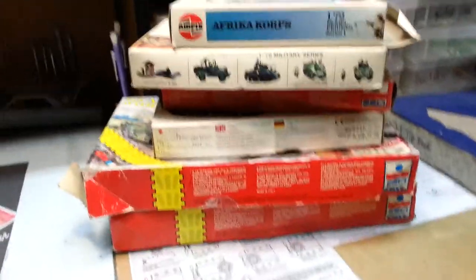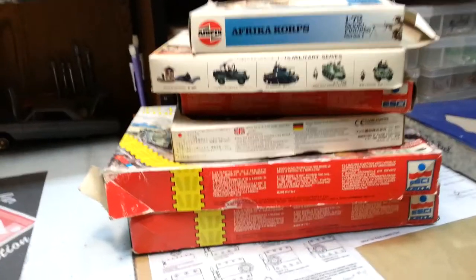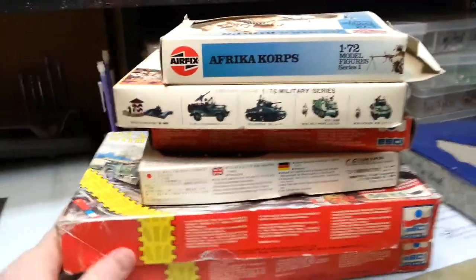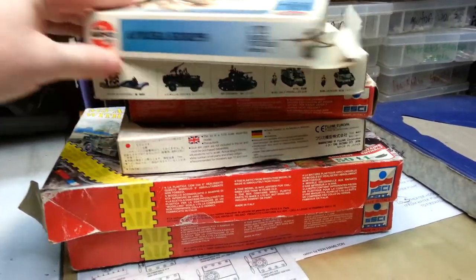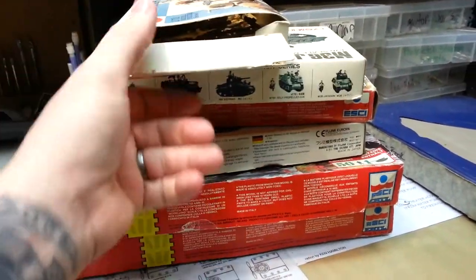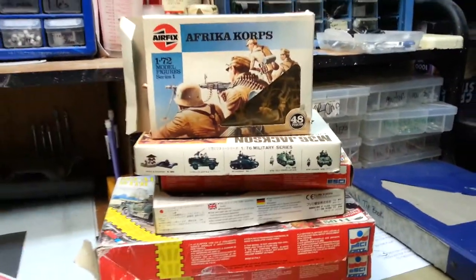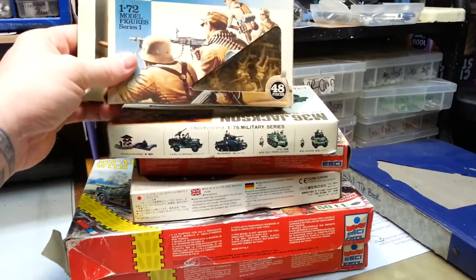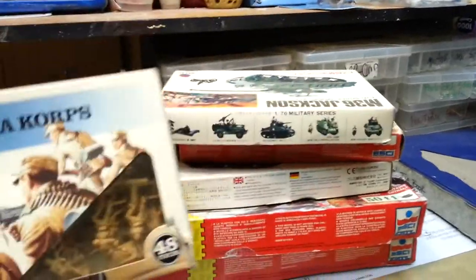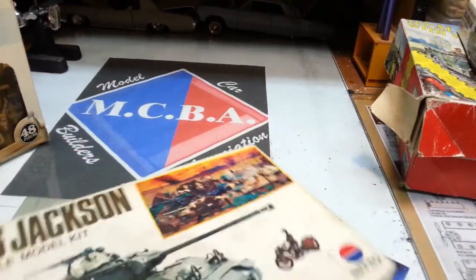Good afternoon YouTube. I have some kits here that I'm going to try to sell off. I don't know the values of these. They come from my wife's late uncle — we found them in a house as we were cleaning it out. I tried to put them up on Facebook and got no reply, so I thought I would share with you guys, and maybe somebody here would be interested in them.